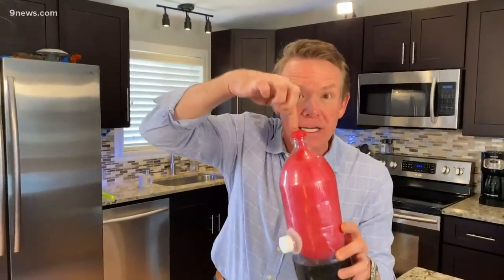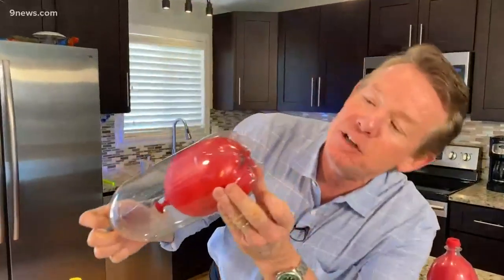Look at this cool contraption. I simply glued a cap on. And now you've got a really cool balloon in the bottle. You can put water inside the balloon, take it off, seal it up. And this one here — see how tricky I was? I made the hole very, very tiny.